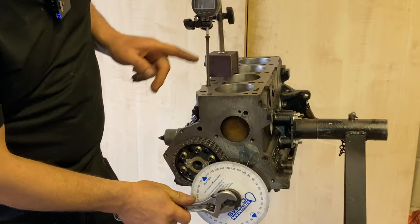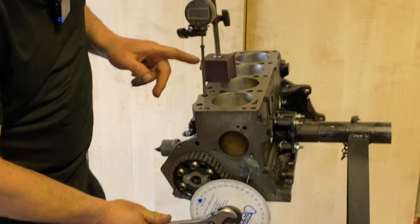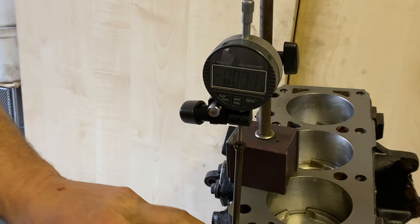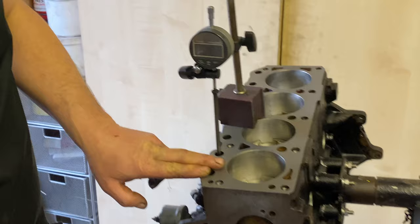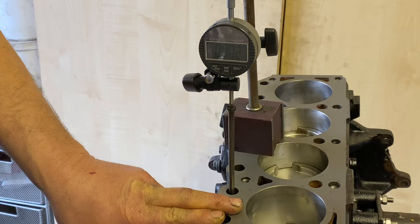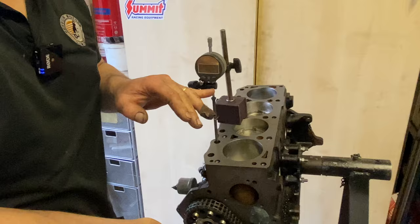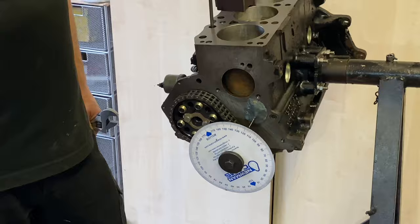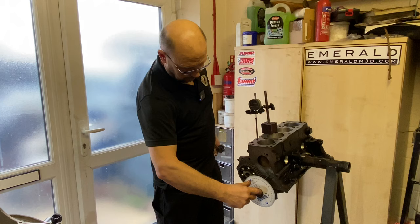The way we check whether it's actually doing that is a similar process to finding TDC — it's really difficult to judge exactly when you're on the peak of the lift. So we rotate the engine and stop at a certain number of degrees before — say 90 degrees before top dead centre — read the number on the dial gauge, then rotate the engine further. The dial gauge changes, then we go back until we've got the same number on the dial gauge as before. Halfway between those two degree readings is full lift. If the cam isn't achieving full lift at the correct figure, we loosen the bolts on the vernier, turn the cam slightly, tighten the bolts, and recheck.